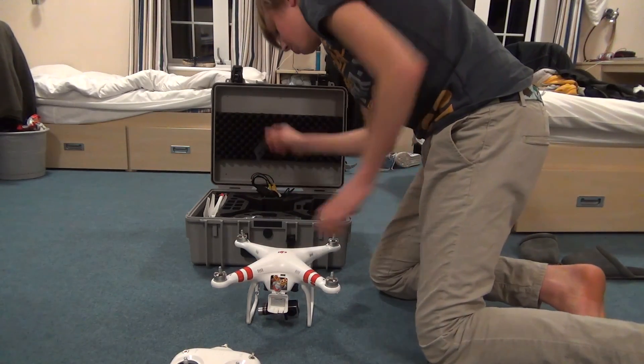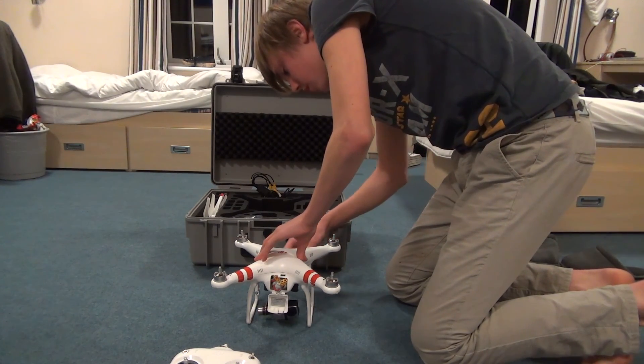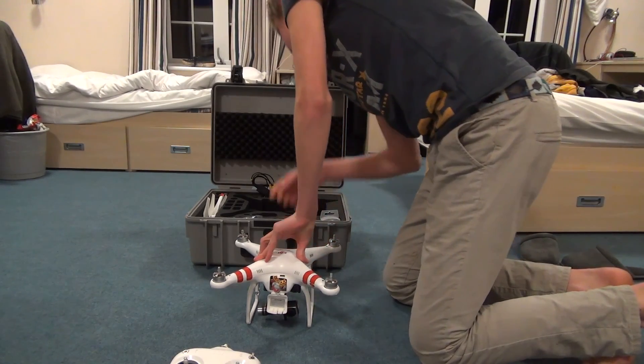What you have to remember is you always have to have this attached at all times. Otherwise it burns out the transmitter, which you do not want.